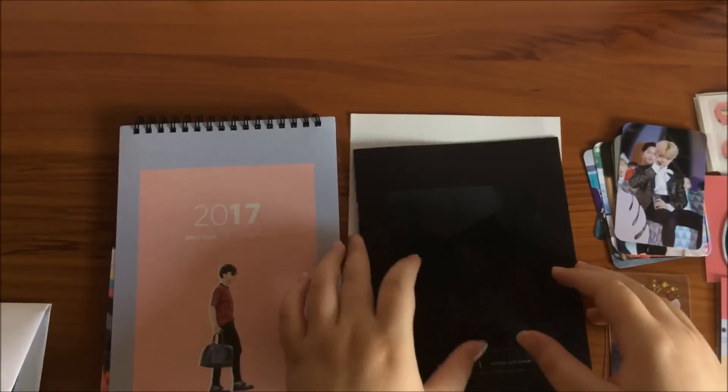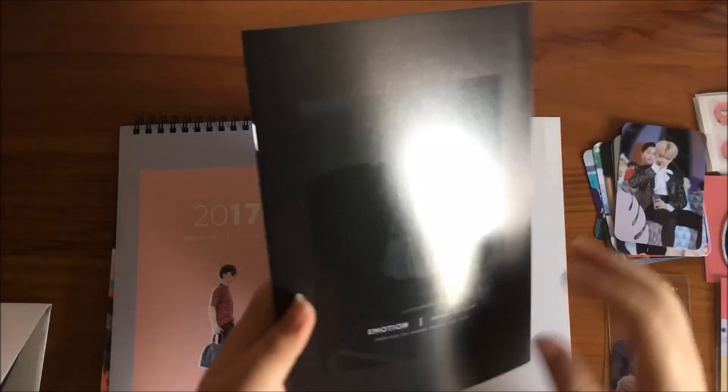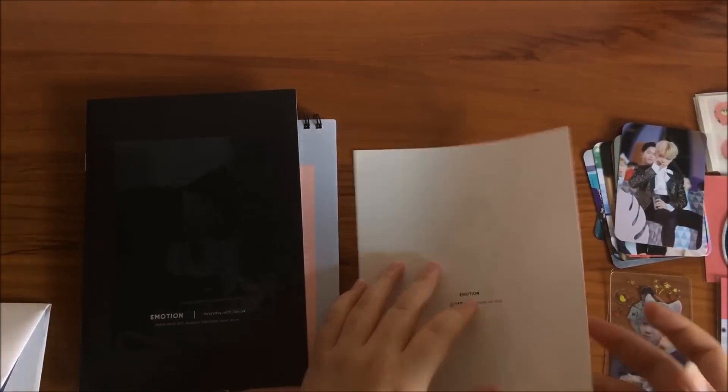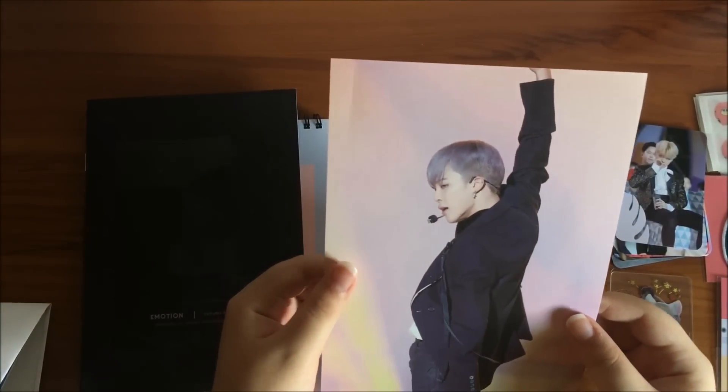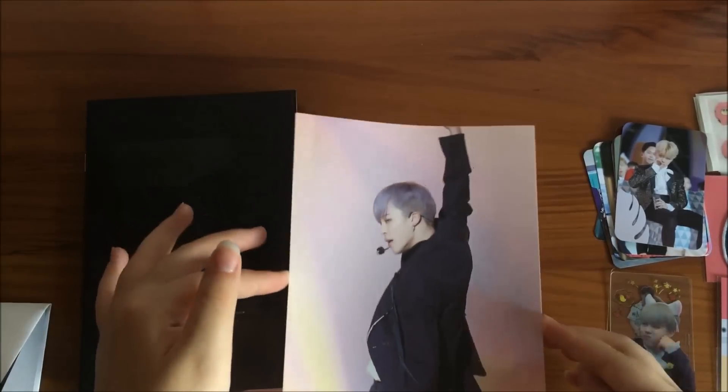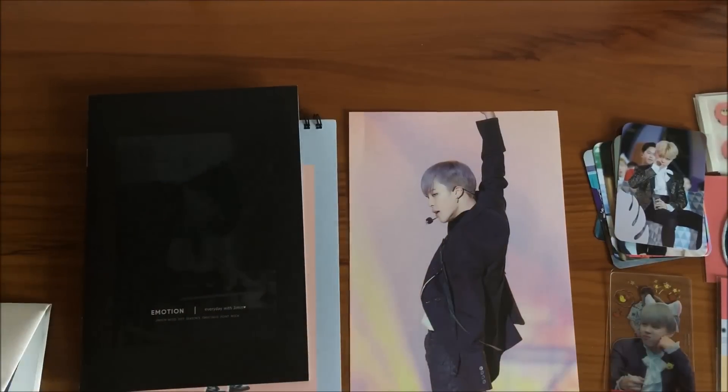And now we have the brochure. There's a point book in this one. And this I have no idea what it is — it is a postcard but a really big one. Wow, big!